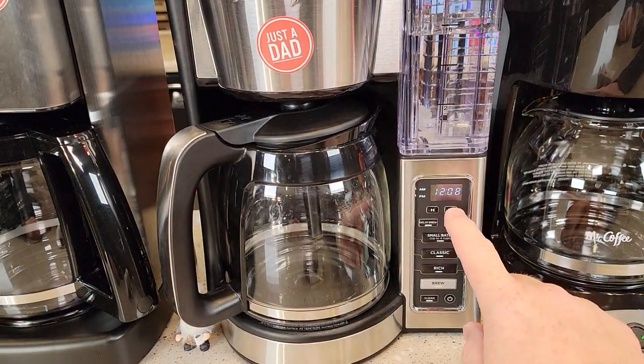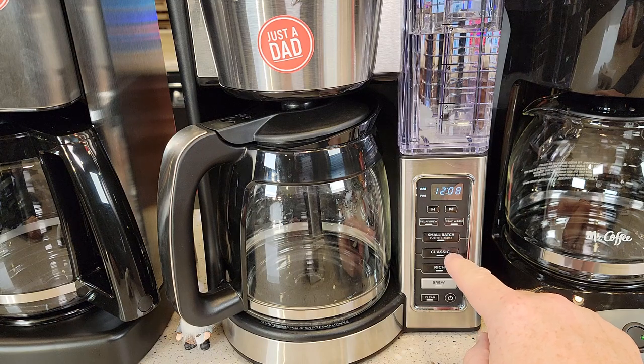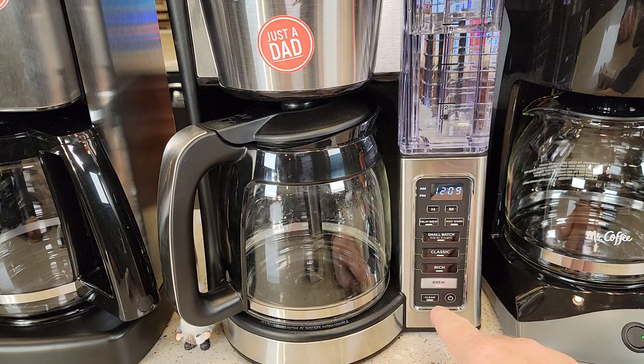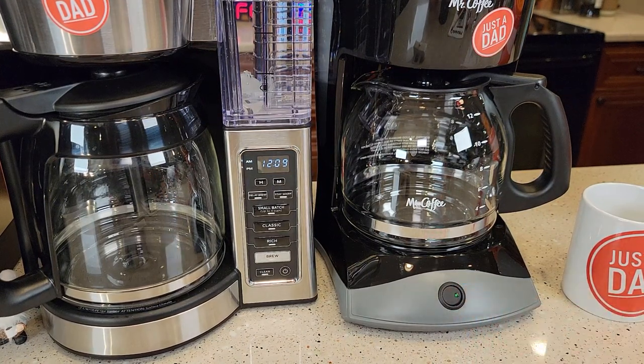I really like the clock on the Ninja — it's very nice. I can do a delay brew, turn the warming plate on and off with this switch, and do a small batch one to four cup, a classic brew and a rich brew. There's the brew button. It's got a cleaning function and will also let you know when it's time to de-scale. Mr. Coffee's got a really nice big switch on the front that's lit — you press it when you want to turn it on.